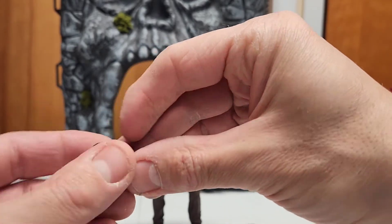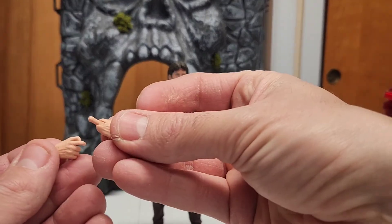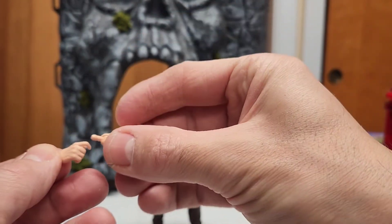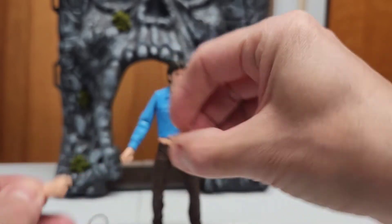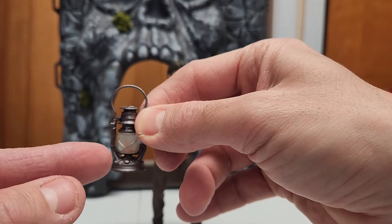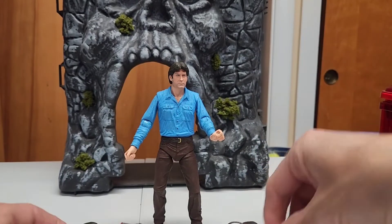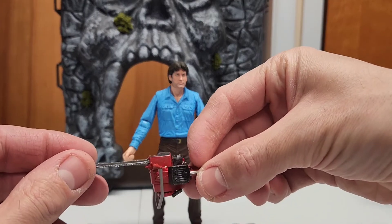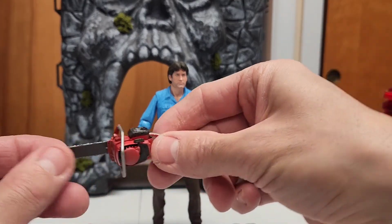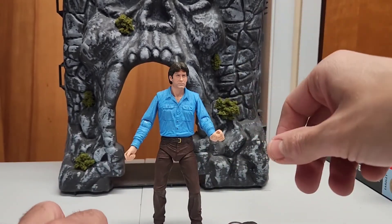It has two extra hands so you can pose with the different accessories. We have a lamp with a really cool flame effect inside — it's kind of hard to tell but it's there. Really cool chainsaw with the NECA logo — the one he ends up using in the movie, replacing his arm, but I won't say too much. Of course that's in the second one.